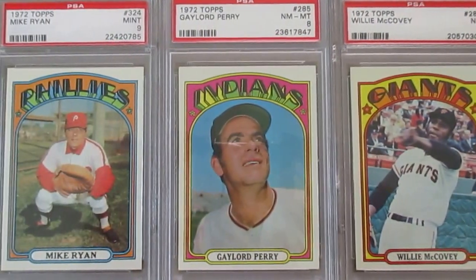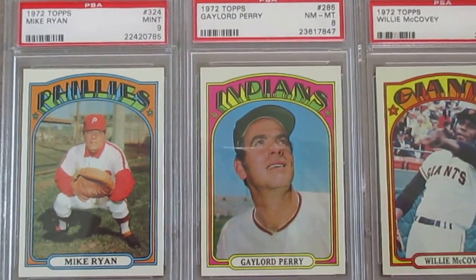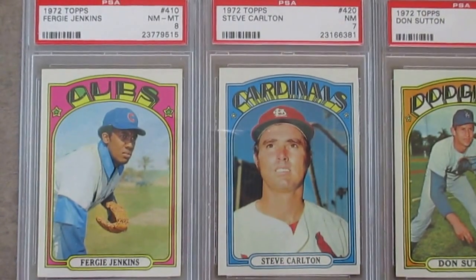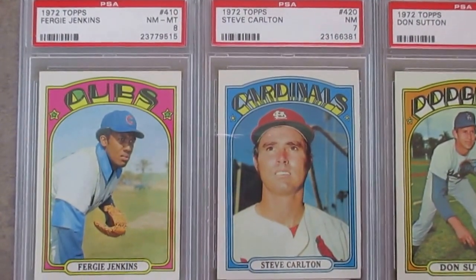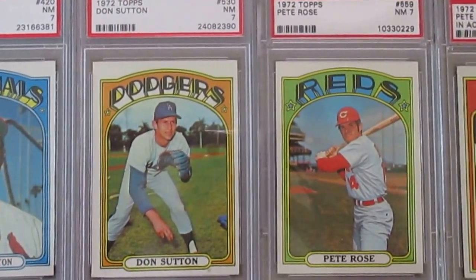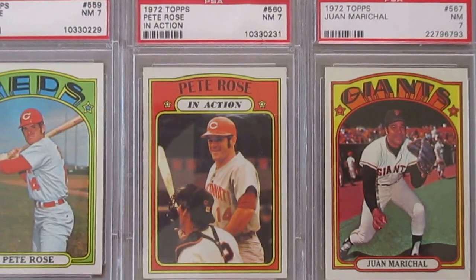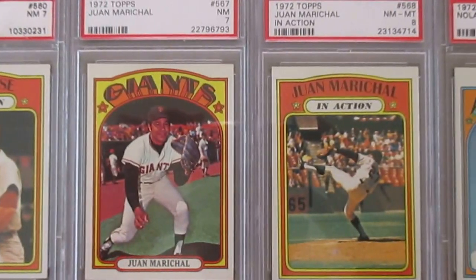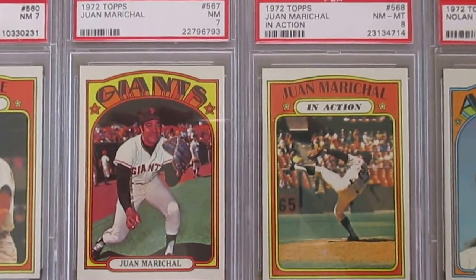It's very different from all other years — very distinct. Then a Gaylord Perry, a nice example in the 8. And then a Mike Ryan, a very nice example graded a 9. Then a Ferguson Jenkins in the 8. Steve Carlton — he was traded this year to the Phillies, so he has a traded card; I don't have that traded card yet. And then a Don Sutton, and a Pete Rose in near mint 7, and the Pete Rose in-action also in near mint 7. And a Juan Marichal card — the colors just really pop with that Giants logo. And then the in-action Juan Marichal, a great rendition of that patented late kick he was famous for.